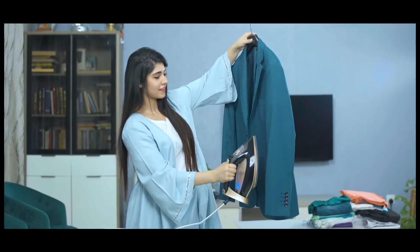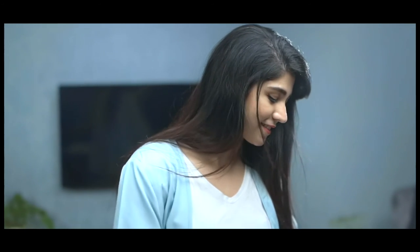Enjoy a safe, hassle-free ironing with Click-On Optimal Steam Iron.